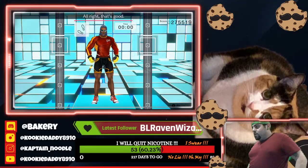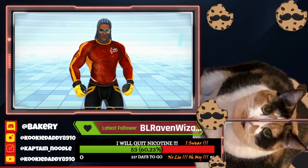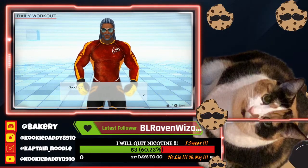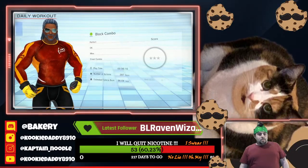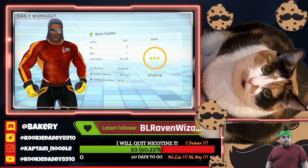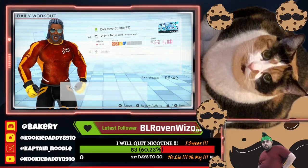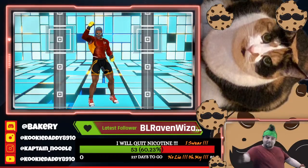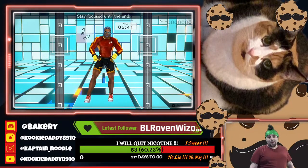All right, that's good. Good job. You really nailed it. Let's see your score. Stay focused until the end. Oh my god.